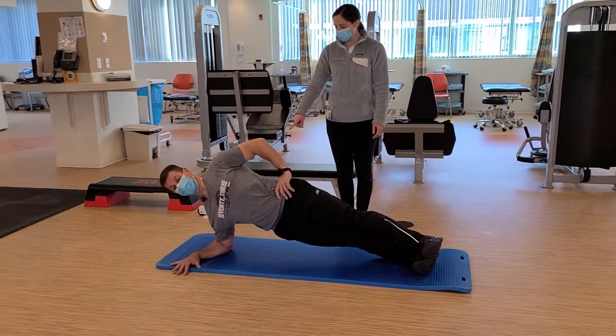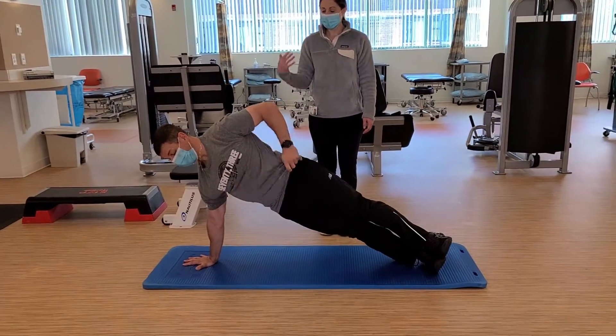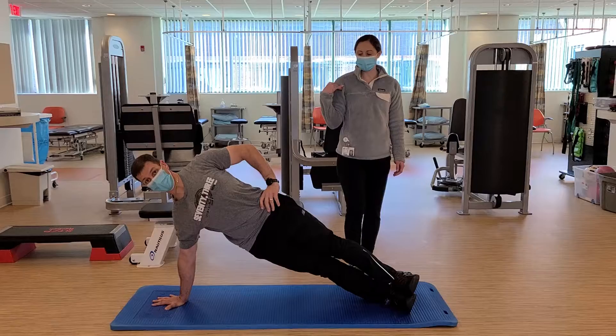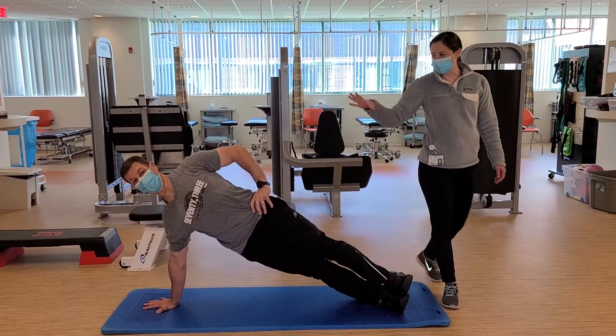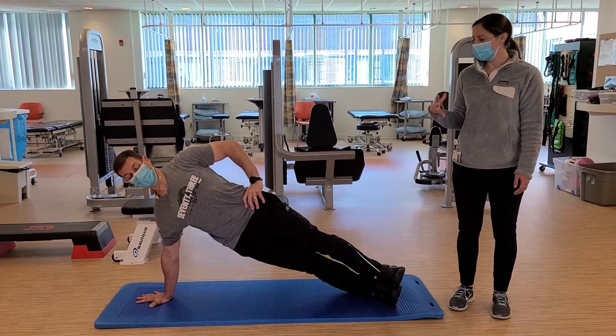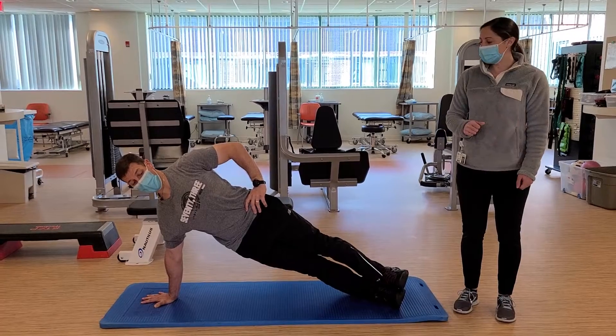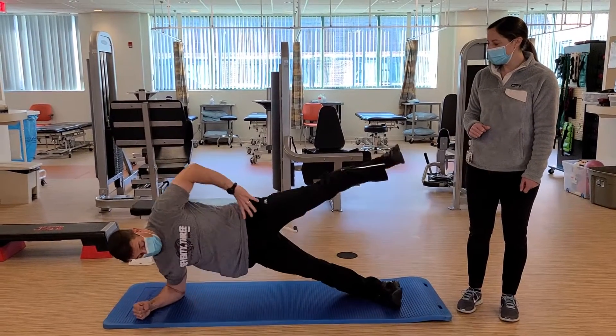If you want an added challenge, you can come up onto the hand of that supporting arm, working a little bit more shoulder stability. This is a great way to get the whole body working. Work single side for that pelvic stability, doing that oblique work without rotating — so nice and safe for that back.